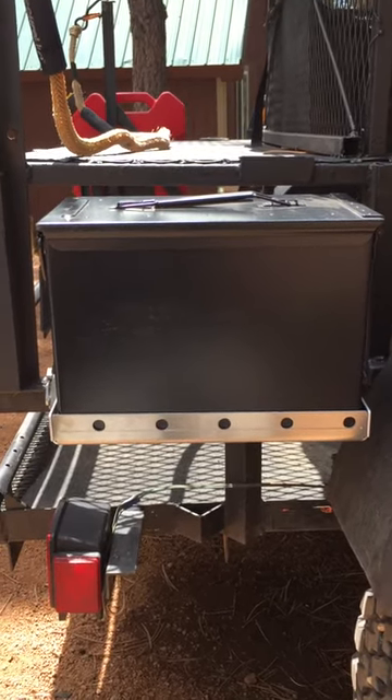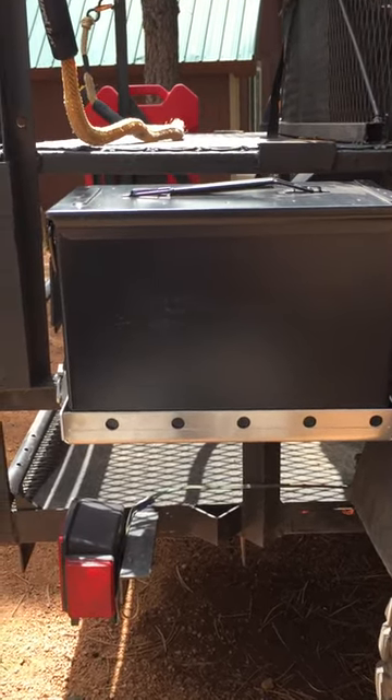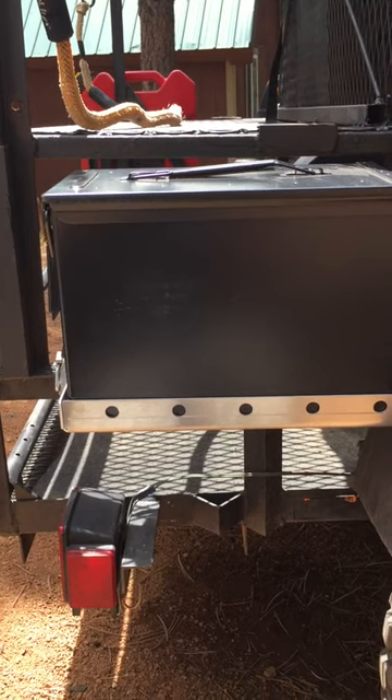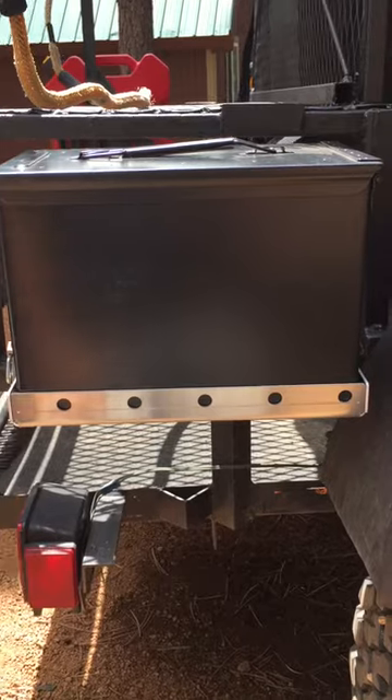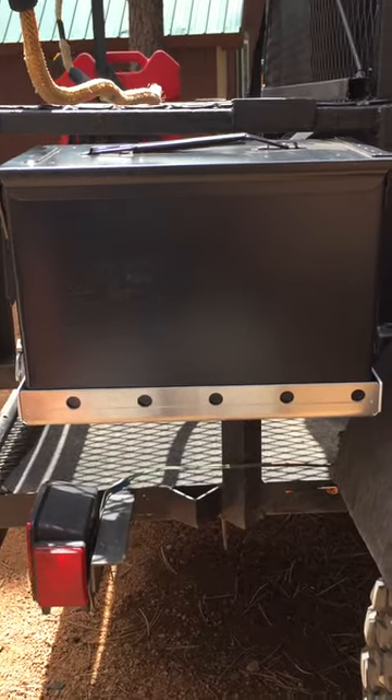Hey, this is Brett with Overland Expedition Specialist. I just finished mounting the Swag Off-Road Fat 50 Cal ammo can mount with Quadratec Fat 50 Cal ammo can, put it on the back of the tent trailer.